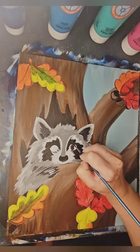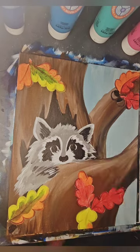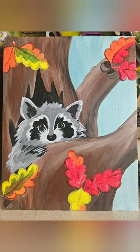I go in and do the eyes of my raccoon, doing a brown iris, and then going in with a black pupil. A little highlight to bring it right to life. And here he is. Thank you for joining me, and have a lovely day.